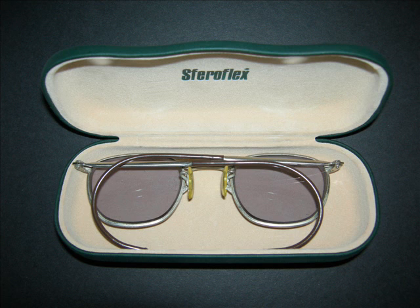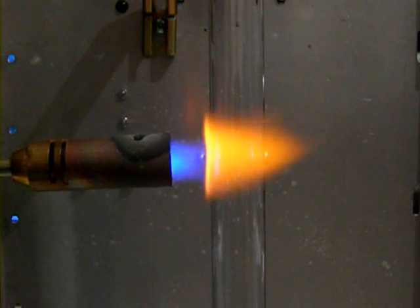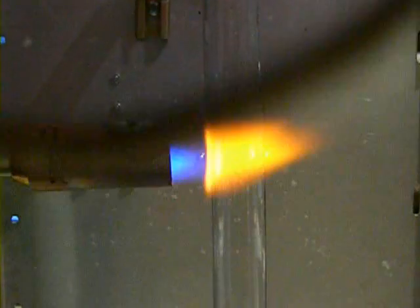These glasses might not be the latest in fashion, but they are a great help when working with glass. I bought this pair on eBay. When glass reacts with the torch flame, a bright orange sodium flare is created. This often obscures the work.